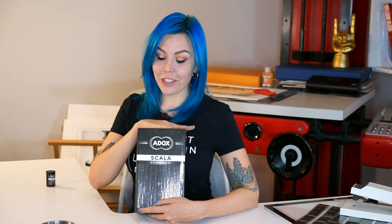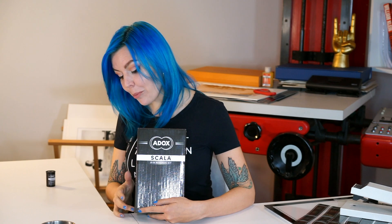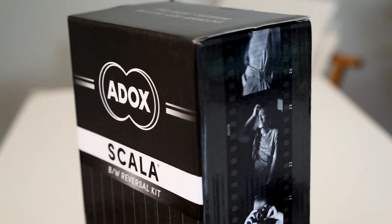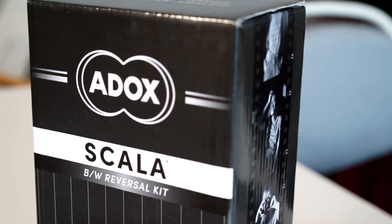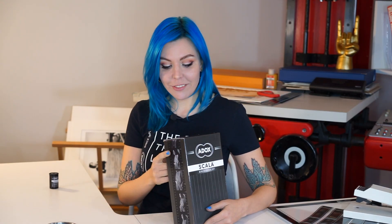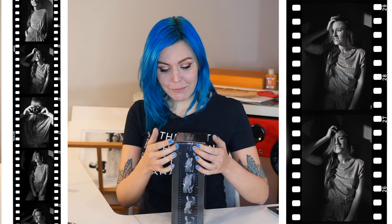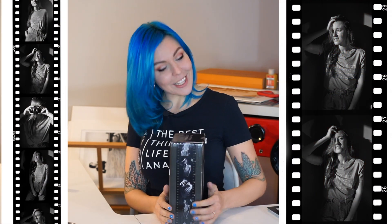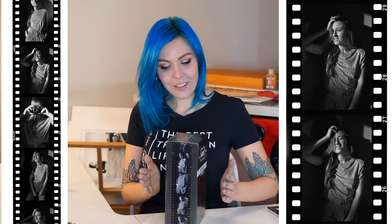Now, let's take a moment for this box. Our graphics designer did a fantastic job at creating a unified, recognizable look for the entire Scala range. And by the way, those pictures on the sides are my first independent attempt at slide processing — seriously, the first one — and it turned out so good.